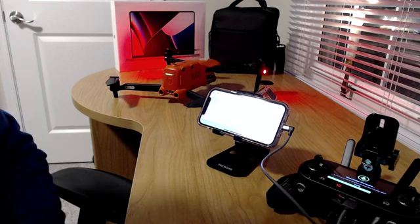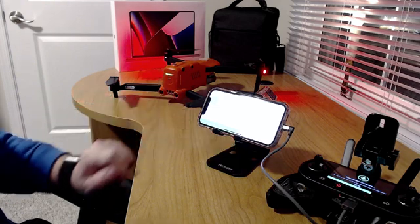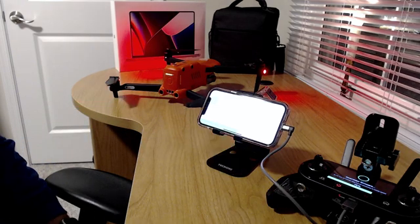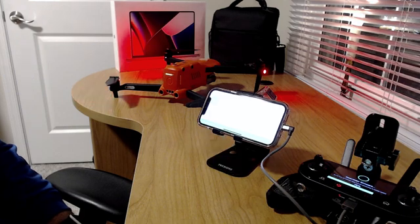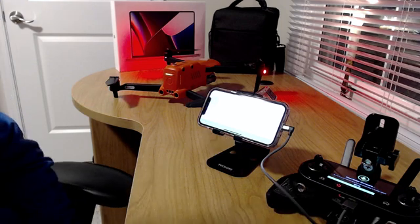I'm only doing one battery for the purpose of the video, but you should throw all your batteries in and see if they all need the firmware update. Sometimes batteries need firmware updates, sometimes they don't, but it's always good to get all of them updated to the latest firmware if you have more than one battery.